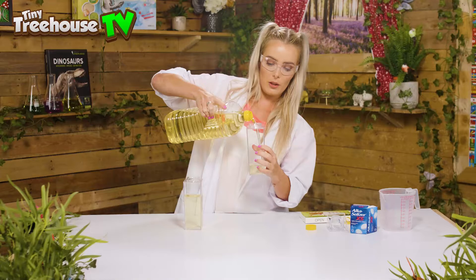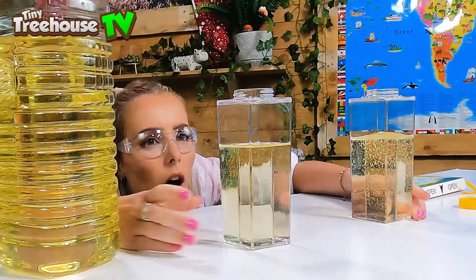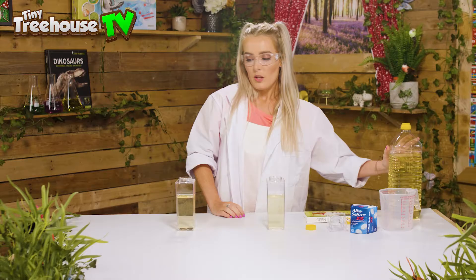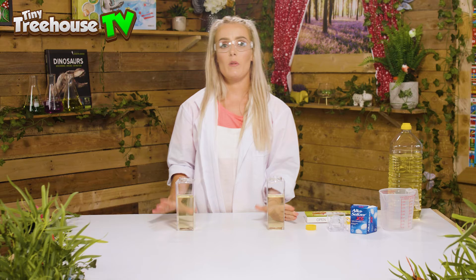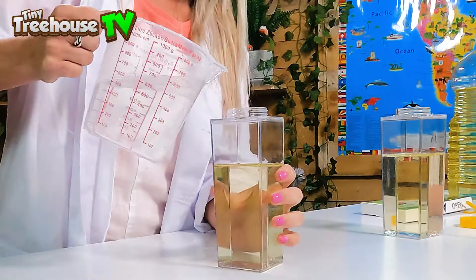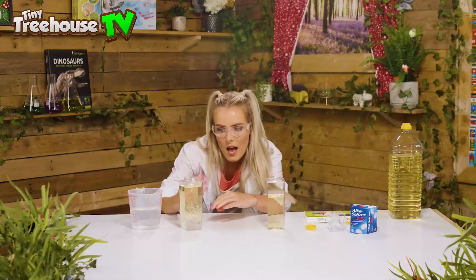This is why it's super important that it's see-through, guys — otherwise you're not going to see the fabulous colours. We're just going to fill that again three quarters full. Perfect, marvellous! Now we're done with the oil. I'm going to take my jug and scoop up the water from the Tiny Tree House. All we do is fill up the rest of our bottle with the water.